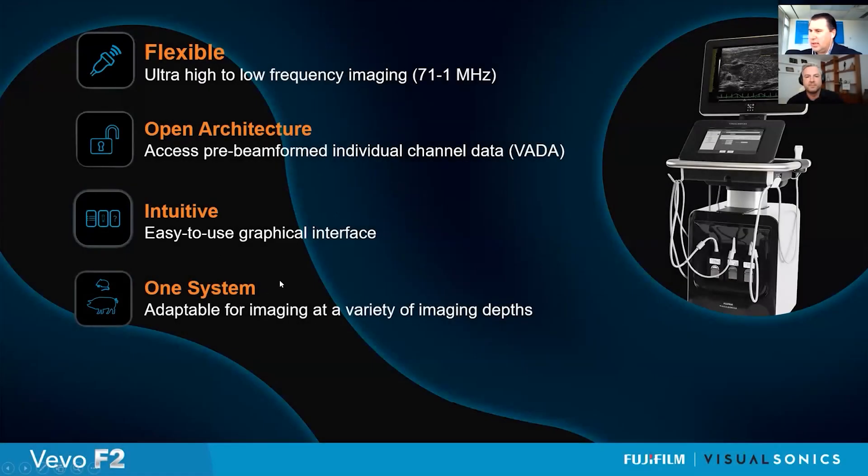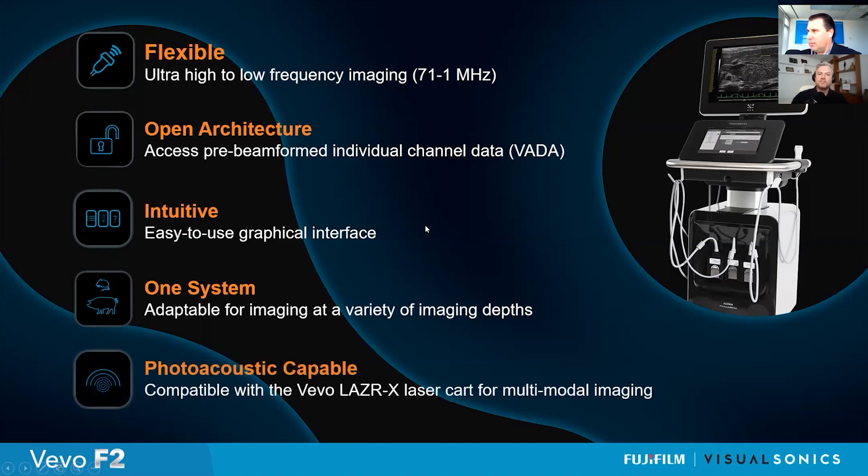It's one system, adaptable for imaging at a variety of depths. And finally, it's photo-acoustic capable. With the Vivo Laser X, we can add this laser cart for multimodal imaging and have access to generating photo-acoustic data.